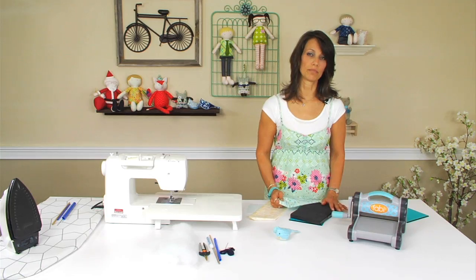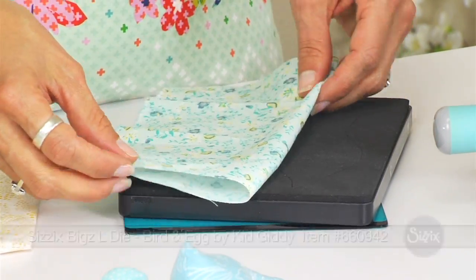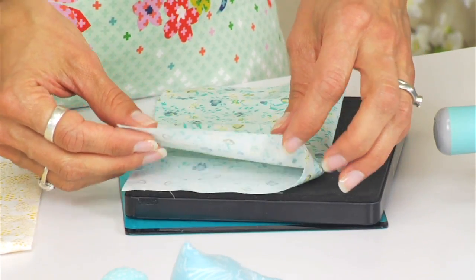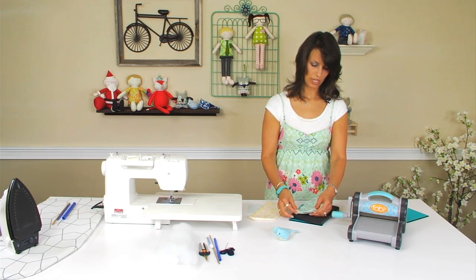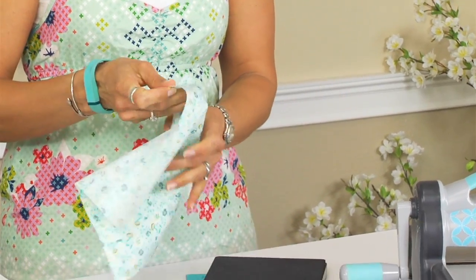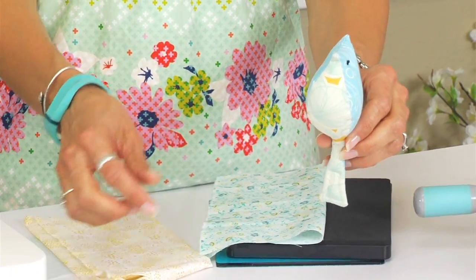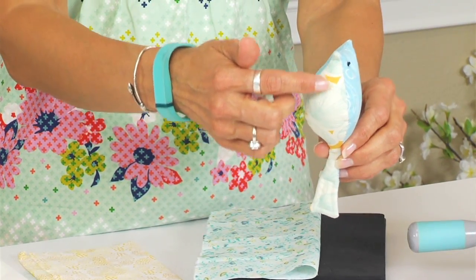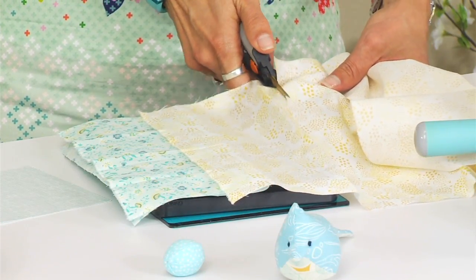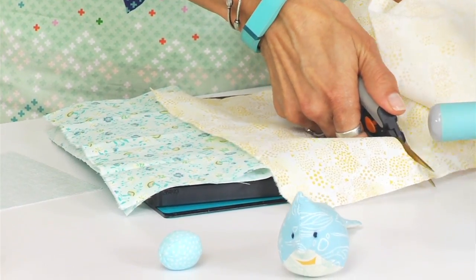We'll be using the tufted bird and egg die, and this die can go on all the Sizzix machines. When you're laying your fabric out, it's really important to make sure that your stretch is in the correct direction. For the top of the body, you'll need your stretch to go sideways. For the belly part of the bird, you'll want the stretch to go lengthwise, so the pieces are going to be opposite. I have a little bit of extra fabric, so I'm going to cut some of that off. You can put it underneath, but you don't want to put too many layers underneath your die.